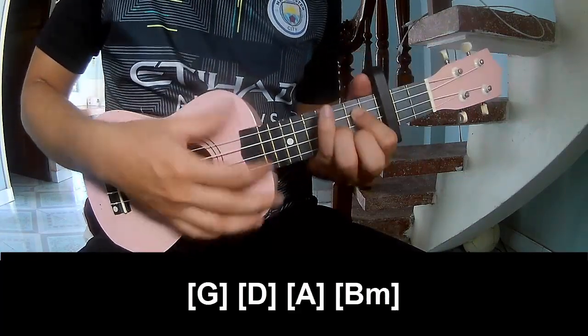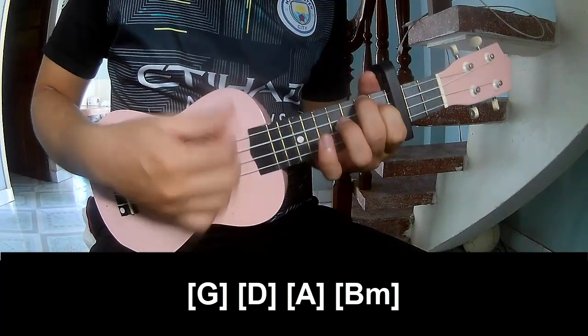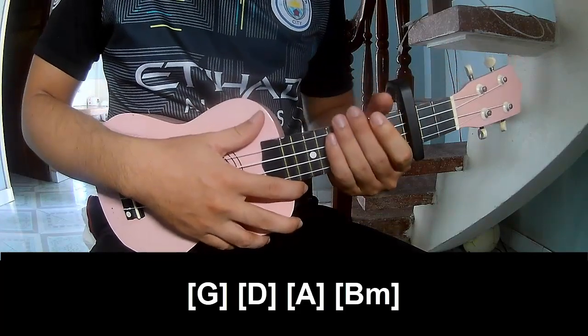And we play long G, D, A, and B. And the hitter strum is the same way for track.